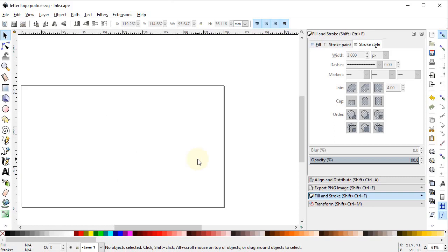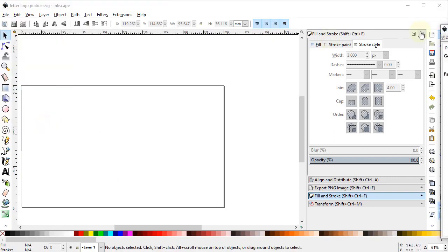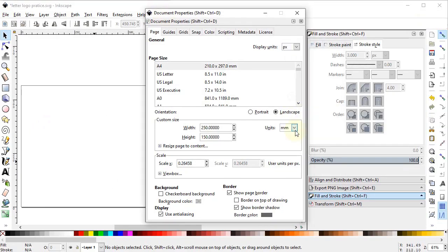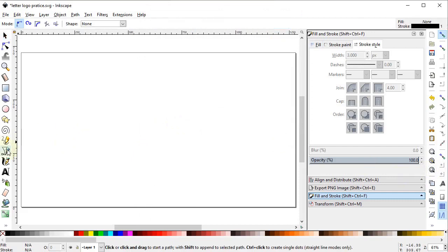First of all we will set the document properties, so go to File, select Document Properties, and set the display units to pixels and custom units also to pixels. Change the width to 1280 and height to 720 pixels. Now select zoom to fit to page.